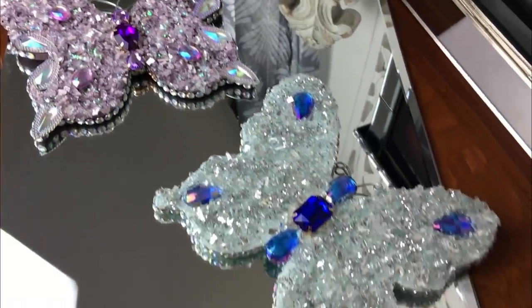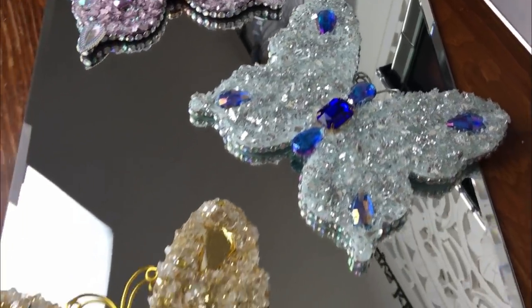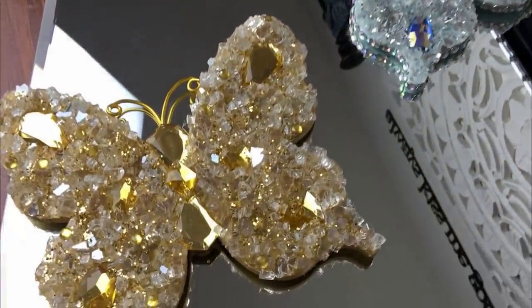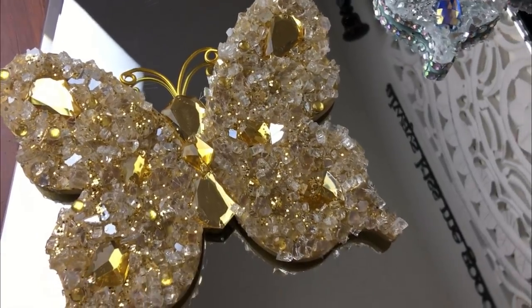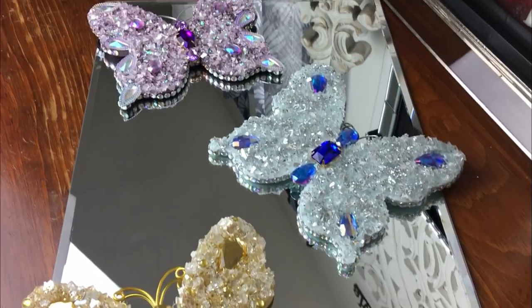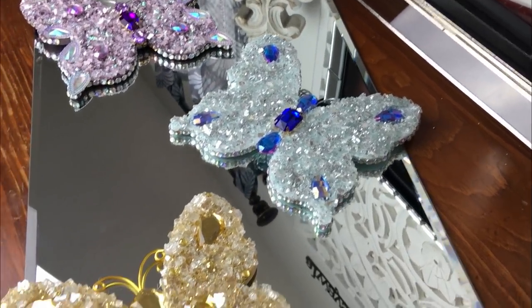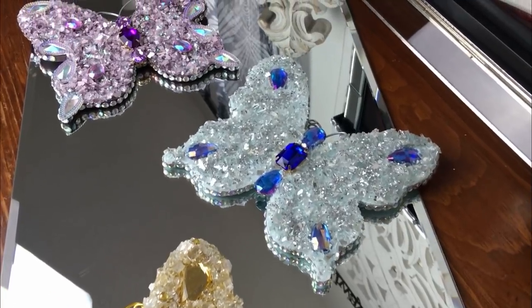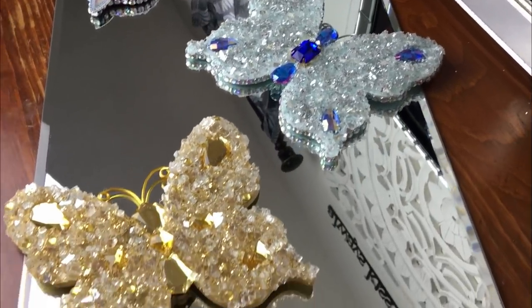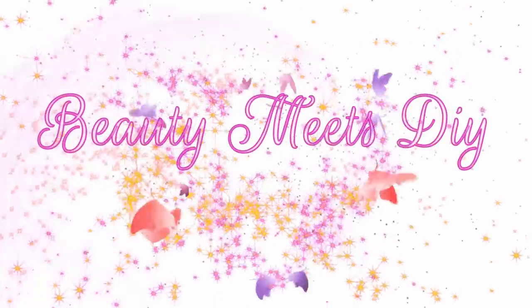They're just so beautiful - I think they will make any space look beautiful. Put this on your vanity tray! Let me know if you're going to recreate this. Keep a look out for these butterflies that have just arrived at Dollar Tree. I would love to see what you create and what color scheme you go with - let me know your thoughts on this DIY. I hope you enjoyed it as much as I did, and I'll see you on the next one. Bye everyone!